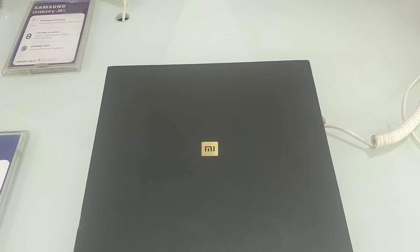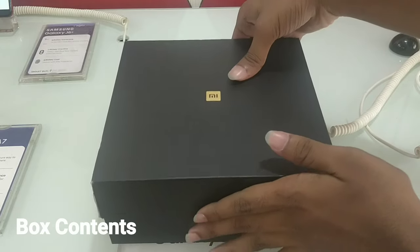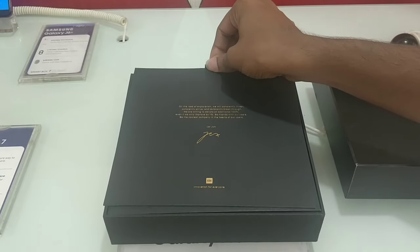We will open the first black box. First of all, we can make one of the invitations.